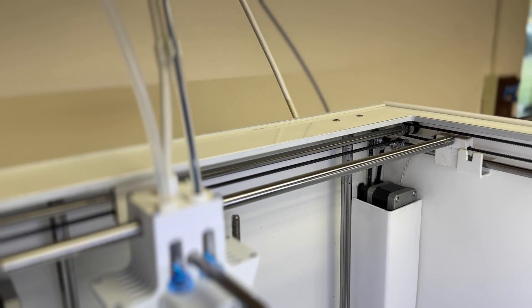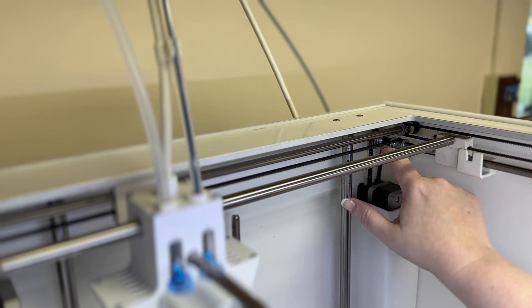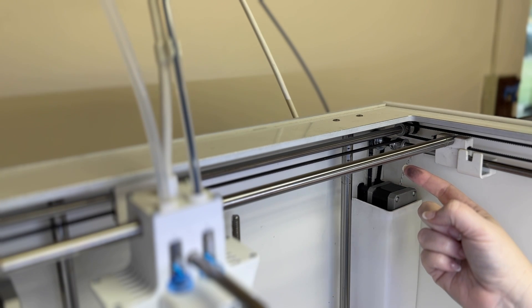Another way to check if your belts need to be replaced is to run your fingers along them. Good belts should not be shedding on you. Let's get to work on replacing these.